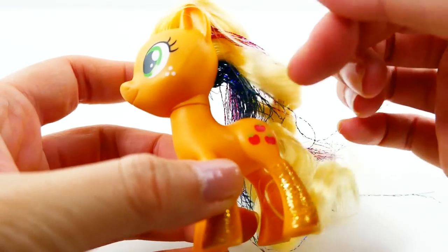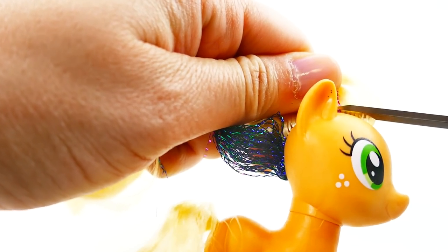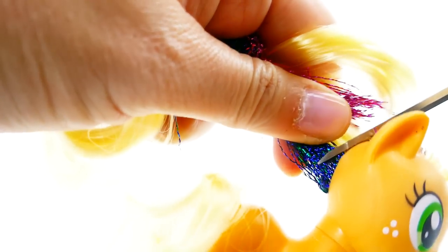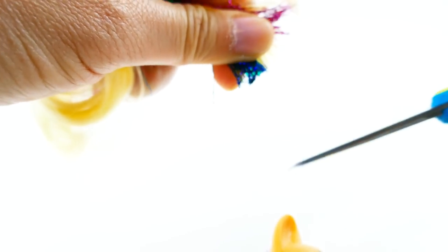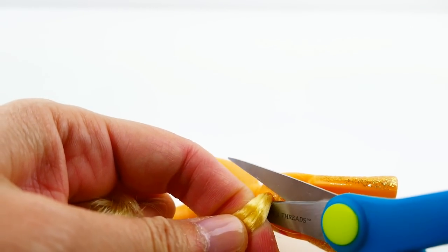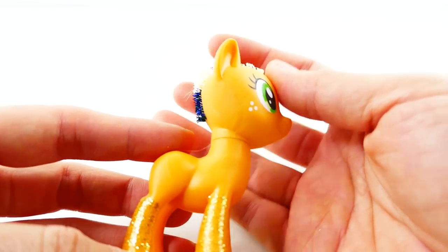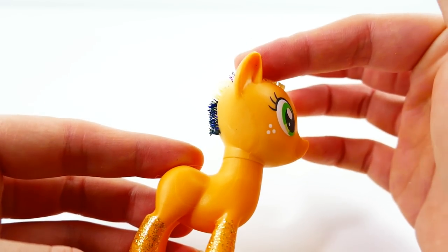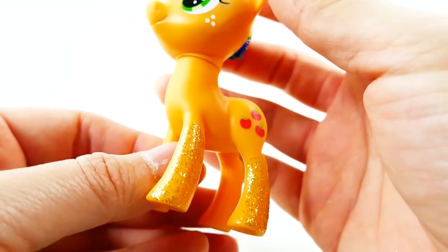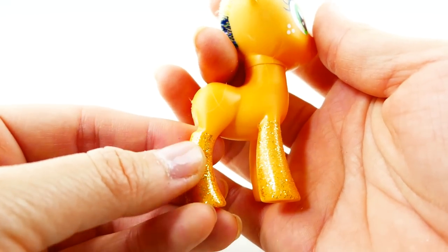The first thing I want to do is remove the hair — we're going to remake it using clay. Using scissors, we're going to cut it really close to the scalp, and we're also going to cut off the tail. For this custom we're going to do things a little differently: we're not going to remove the roots of the hair, just leave them on and cover them with clay. I'm also not going to remove the glitter off her feet, since using acetone can ruin the body underneath and I'm not painting her body.